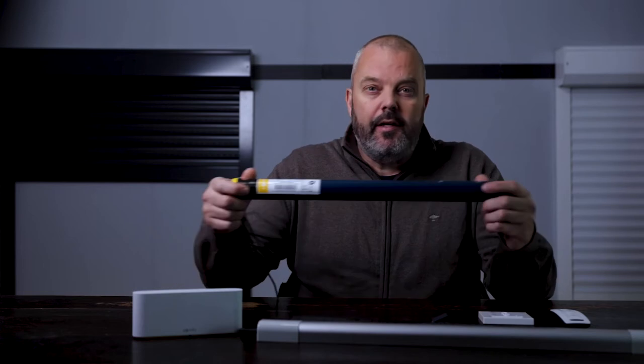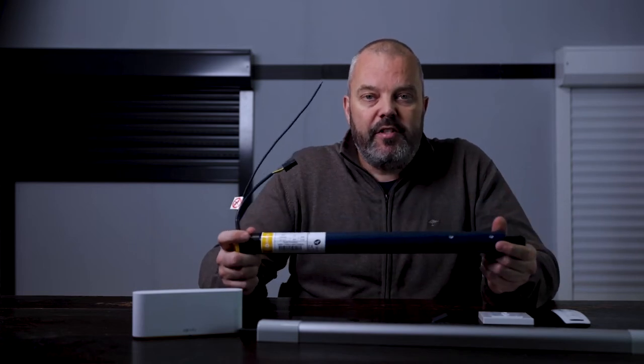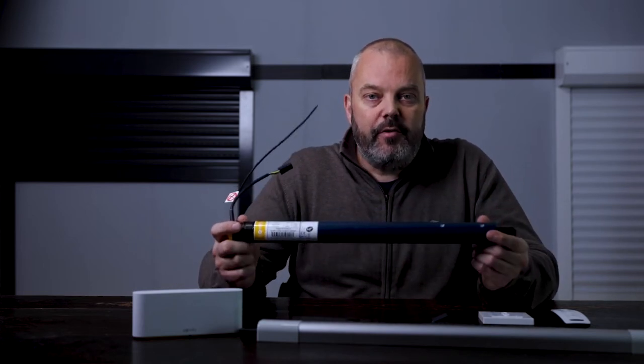Hi guys, Otto from Trondon.com with a new motor today, the SOMFY OXYMO 40 I.O. wire-free. So it's a motor for solar-operated roller shutters, and it's a very interesting one. Let's go and have a look.